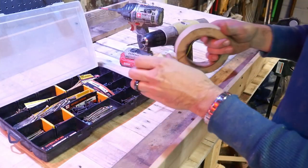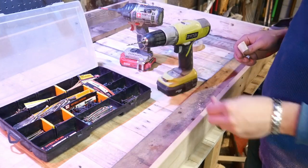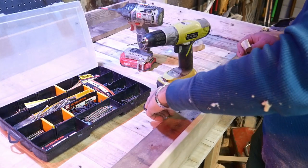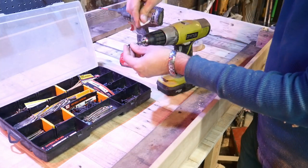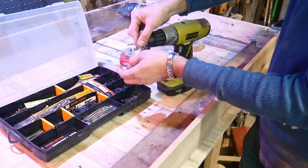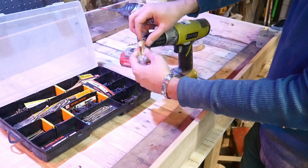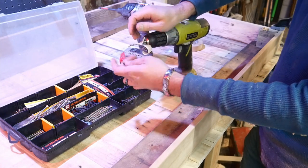I don't want to drill the holes too deep, so I'm going to measure first. I know that if I don't drill deeper than the screw length I'll be safe, so I'm just giving myself a point of reference when drilling.